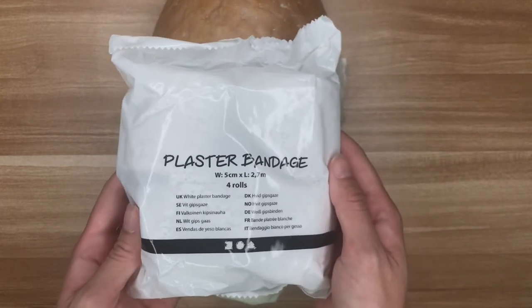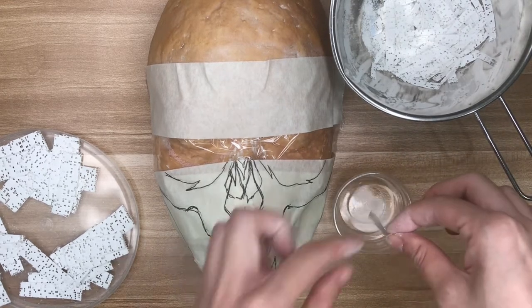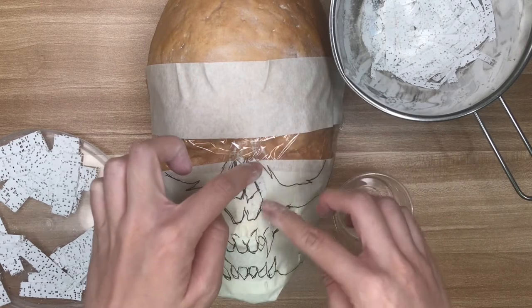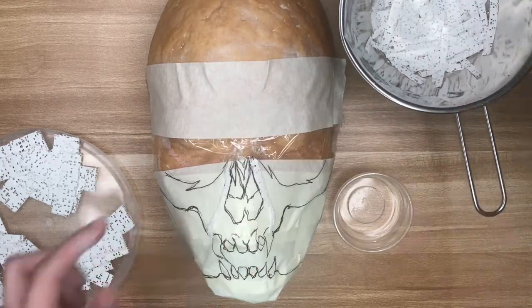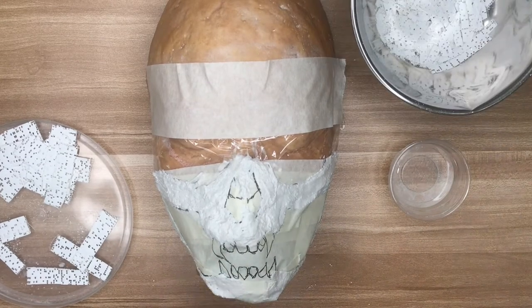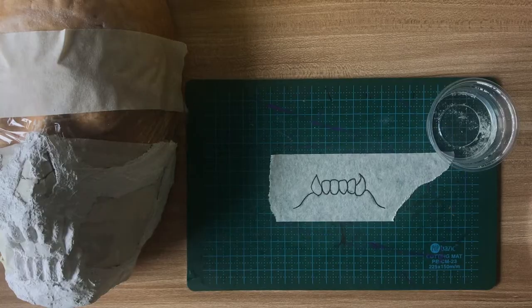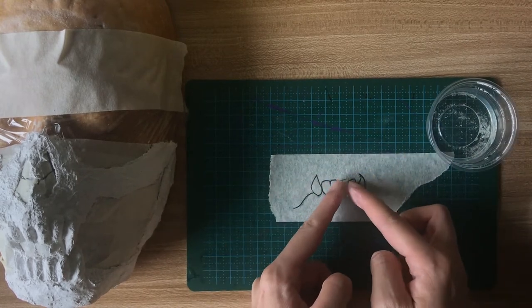Next, I cut up strips of plaster bandages of different sizes. I used the thinner strips for the edges and the thicker strips for the bulk of the body of the mask. Just dip the plaster strips in water and smooth that onto the design. I only used about two to three layers, but that's a bit thin and makes the mask fragile — I'd recommend using about four to six layers. I had initially planned to make the teeth out of something else but changed my mind and then conveniently forgot to film how I plastered the teeth.